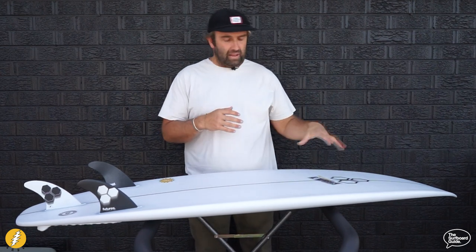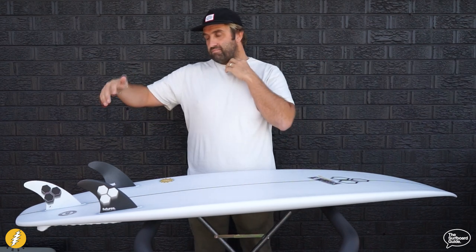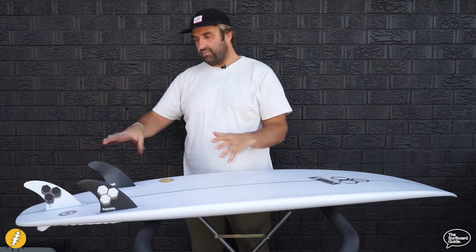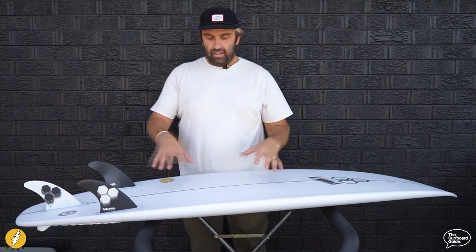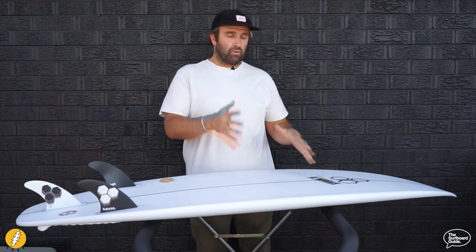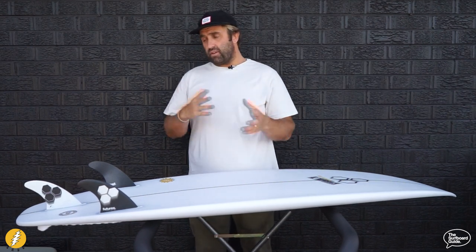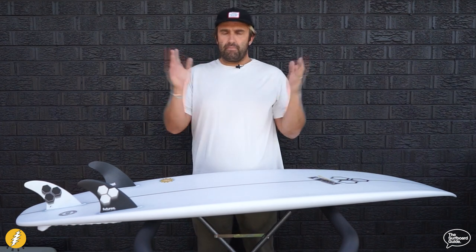In the Happy Everyday, like any Channel Islands board — Al Merrick, Brit Merrick, whatever — I find it really hard to go past an AM template fin. Al, Brit, Channel Islands designed this fin and template, it's proven. They designed the rails, outlines, and concaves and they all mesh really well together. I found it hard to go past the AM2s — I put them in and they felt perfect. If you've got a speed-generating fin or something else you want to try, something you like, I'm sure they'll be perfect too.